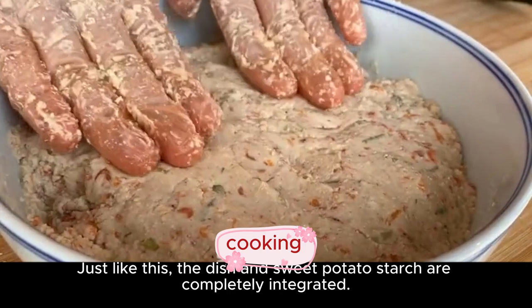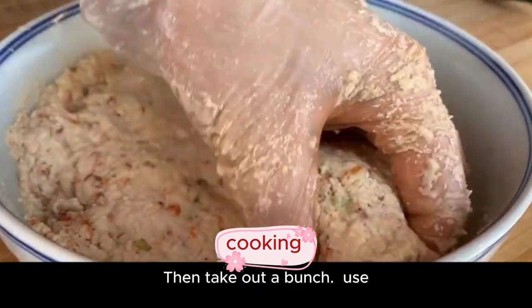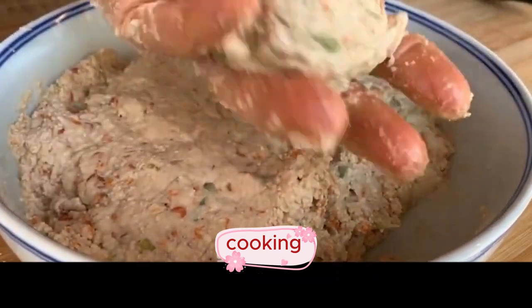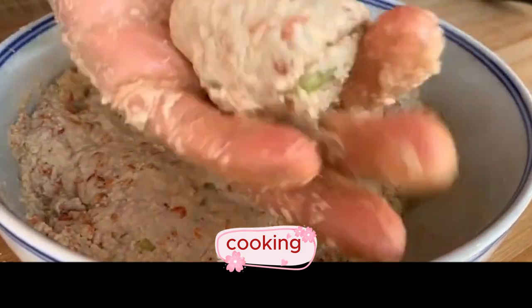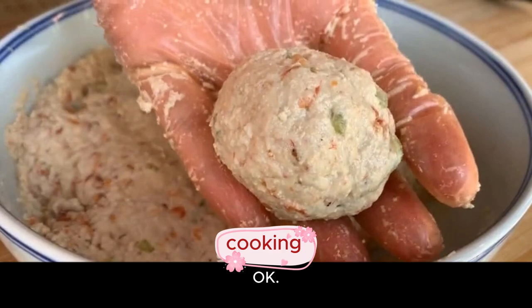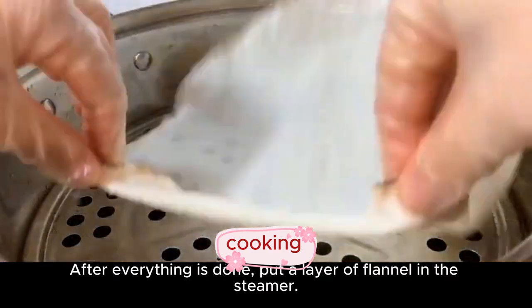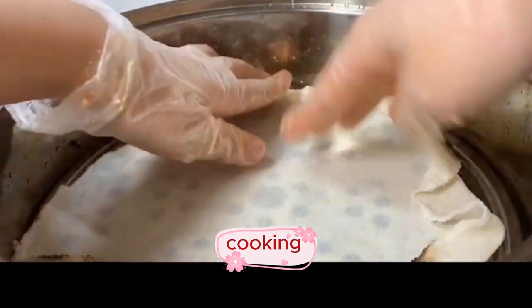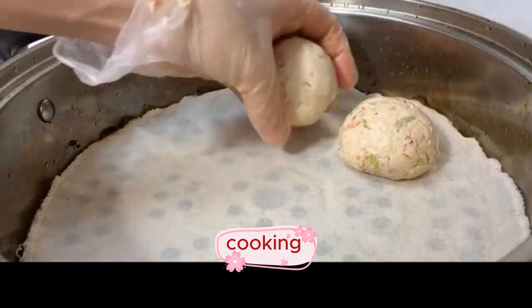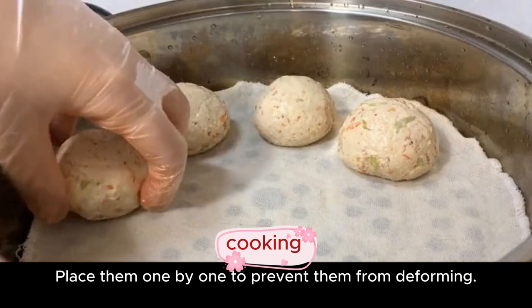The ingredients and sweet potato starch are completely integrated. Take out a portion and use your hands to form it into balls. After everything is done, put a layer of cloth in the steamer and slowly place the prepared meatballs in one by one to prevent them from deforming.